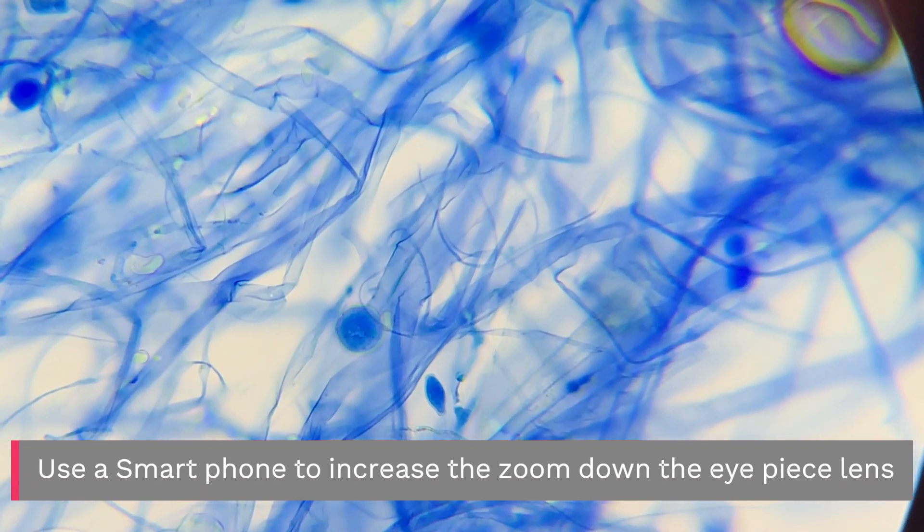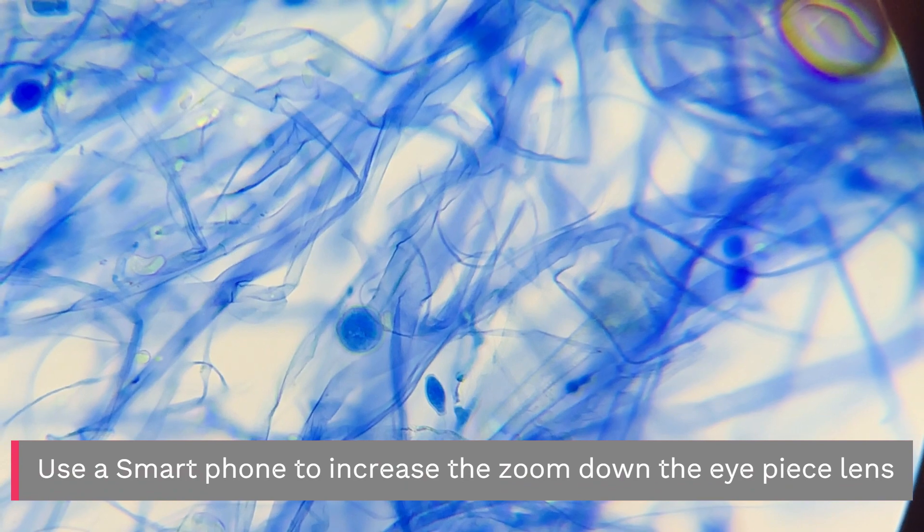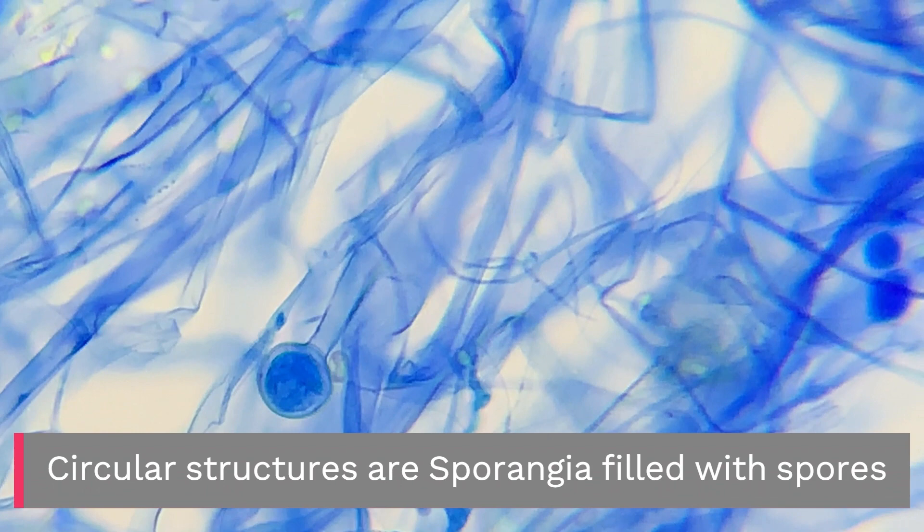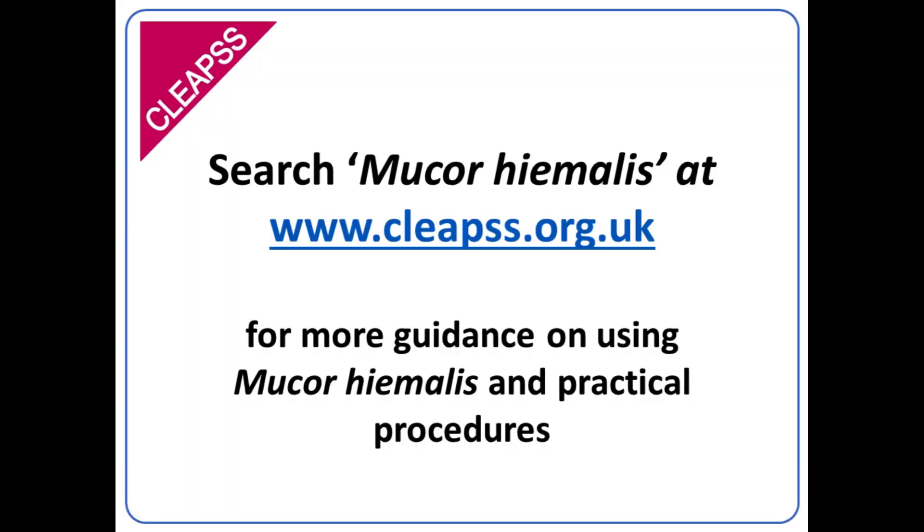Use a smartphone to increase the zoom down the eyepiece lens. Circular structures are sporangia filled with spores. For more information, search Mucor hymalis at www.cleeps.org.uk.